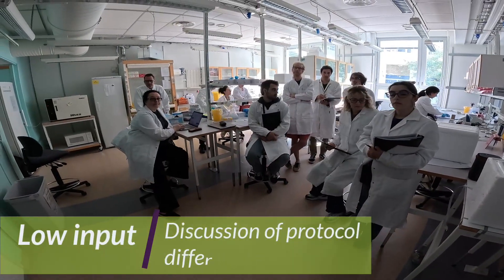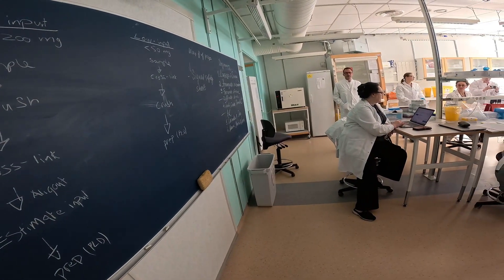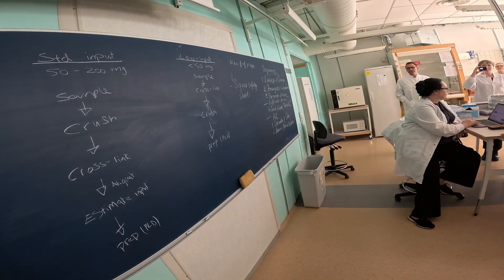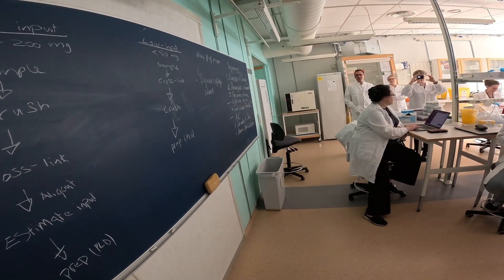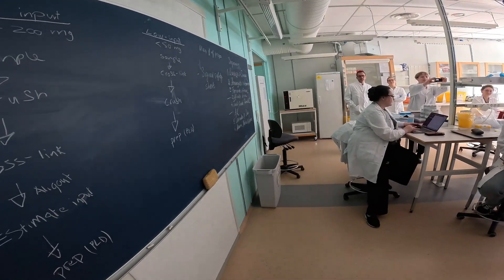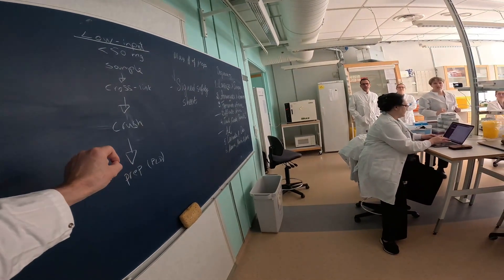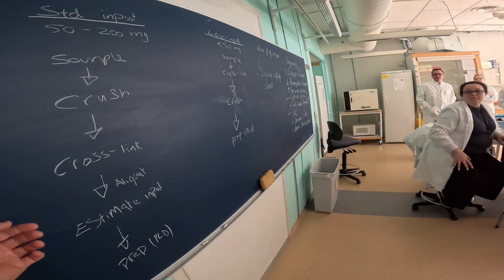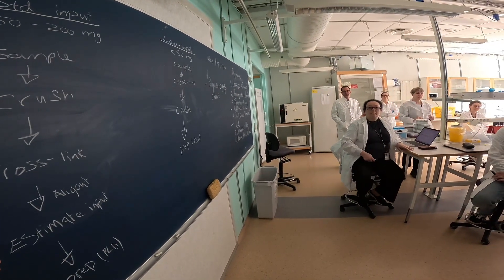So we did two different protocols, or variations of the same protocol. We have what we call standard input, for larger tissue pieces from around 50 to 200 milligrams. We have the low input with less than 50 milligrams. The difference is that for standard input, we crush the sample first, then do the cross-linking, allocate, and start the input reactions left overnight. For low input, you cross-link first, then do the crushing, and then go directly into the prep. There is no need to make aliquots and do an estimated input of the low input sample, because you do not want to waste material when you are already low input.